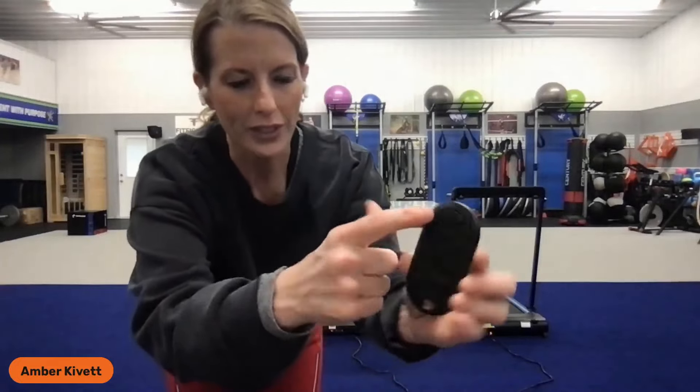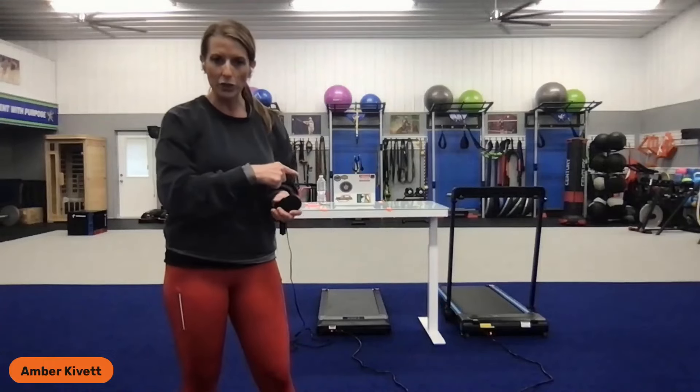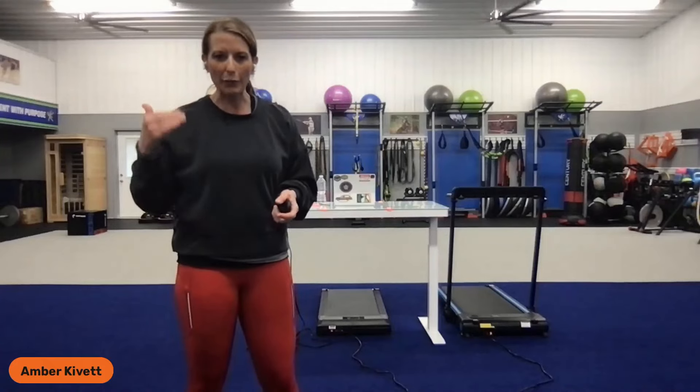The FlexiFit that I have directly underneath my desk has a max user capacity of 198 pounds. It is 15.5 inches wide by almost 40 inches long, runs up to 3.8 miles per hour, and starts at 0.6. Just want to make sure you remember that as you start using these walking pads, you're only going to max out your pace at 3.8 miles per hour, which is a very fast-paced walk.